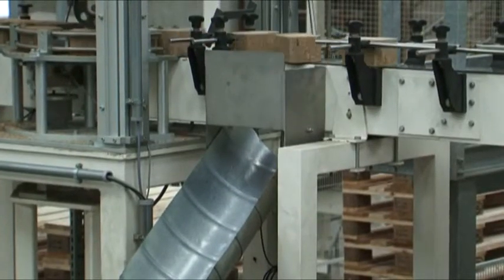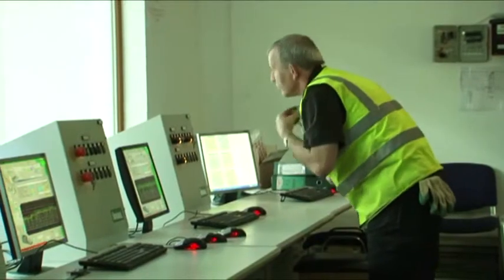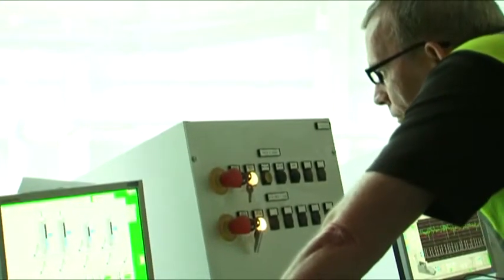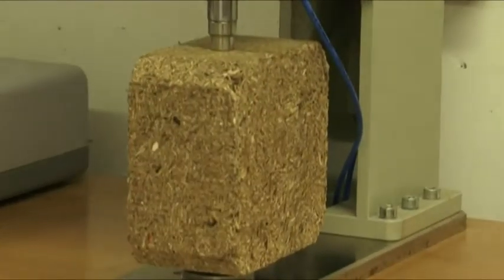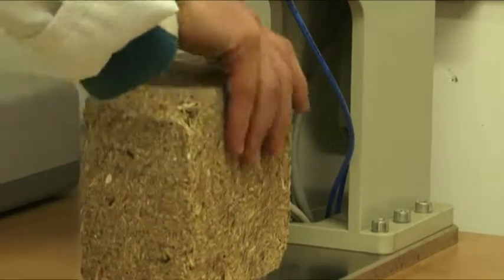The reject rate is approximately 1%. This is the only plant in the world, as far as we're aware, that has online checking. In addition to this, four samples are taken off each line every hour and these are checked in the laboratory.